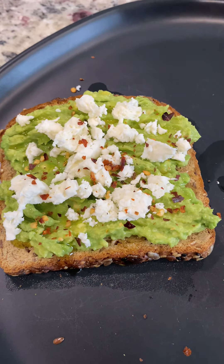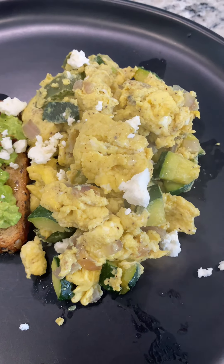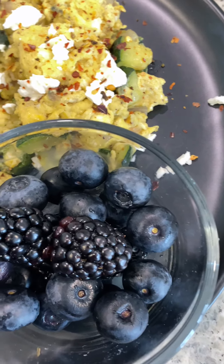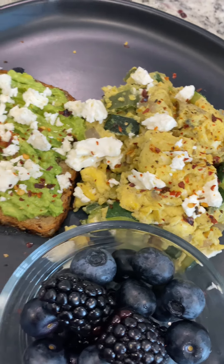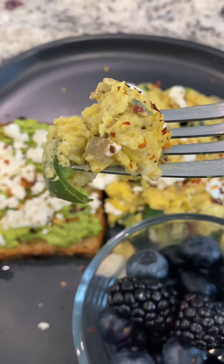Some crushed red pepper, and then my egg scramble. I also hit that with a little bit of feta cheese, and of course a bowl of fresh berries. I love using whole foods to start my day off.